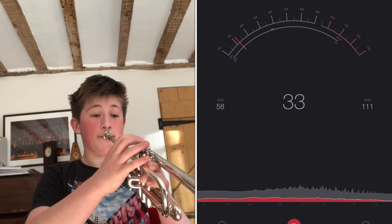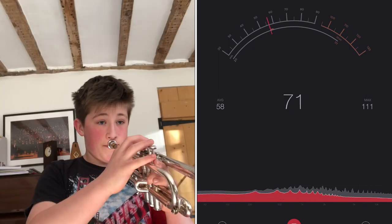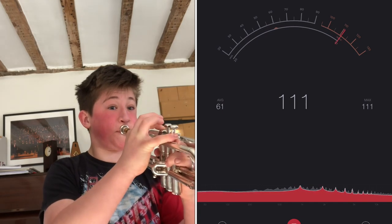Let's try one more time. That was really loud. I really did not expect it to be at max 111 decibels. That is literally ear-popping — that is so loud.